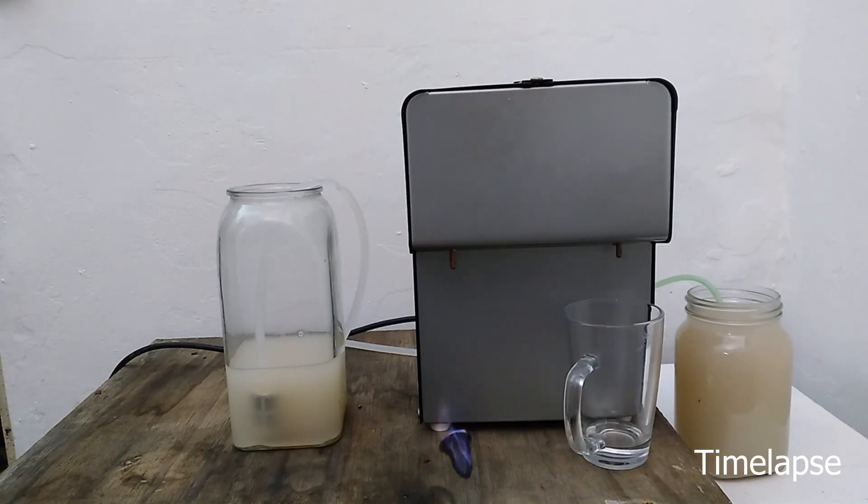I had to timelapse the rest of this, as it takes quite a while, but eventually the rate of burning exceeds the rate of production and the flame dies.